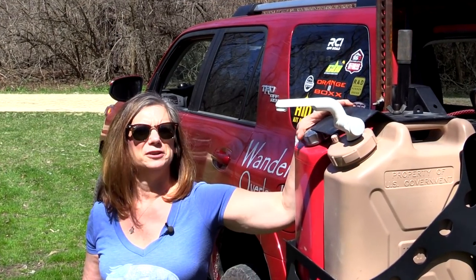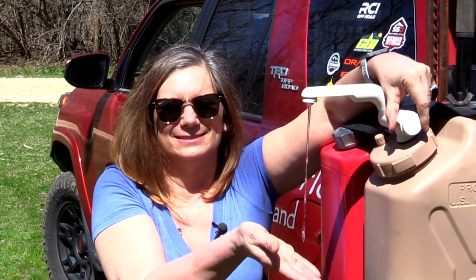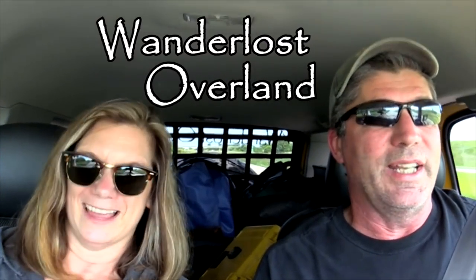In this episode we'll show how you can have running water at your fingertips. This is Wanderlust Overland.